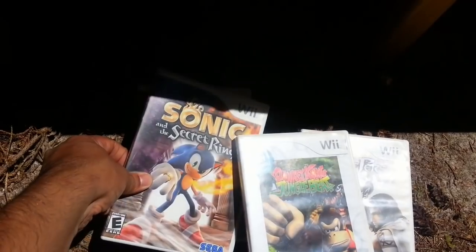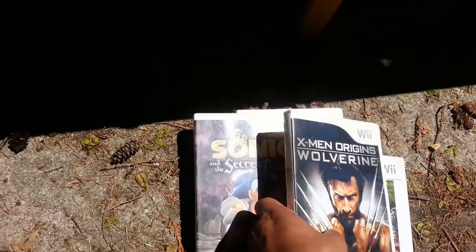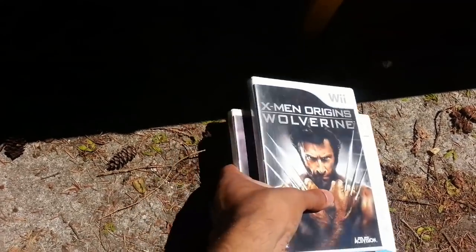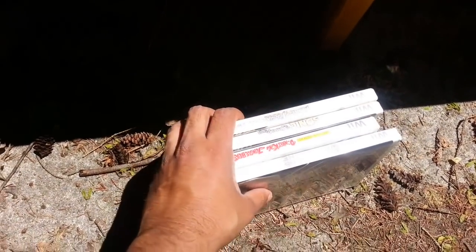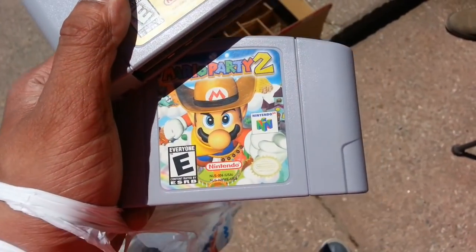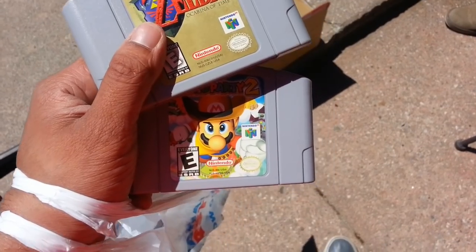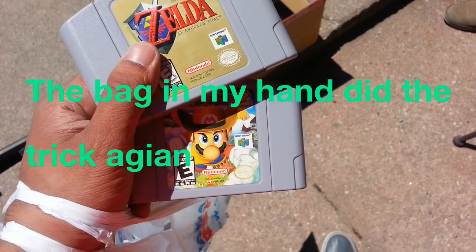Donkey Kong, Sonic Rings, and Wolverine — that's it, all for a dollar each, so $4 total? Yeah. If you have anything else I'd buy that as well. Zelda and Mario Party 2 — how much are these, sir? A dollar a piece. A dollar a piece? That's fine, that's a wonderful deal. Thank you so much.